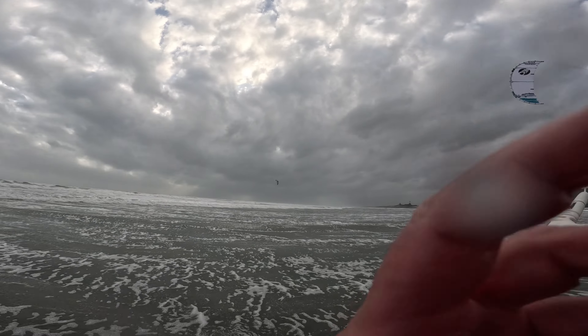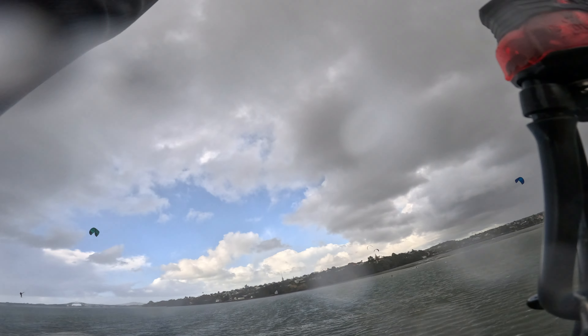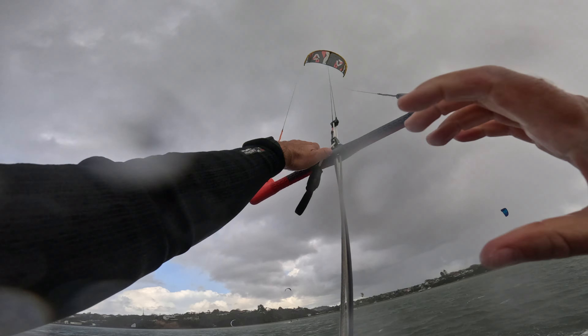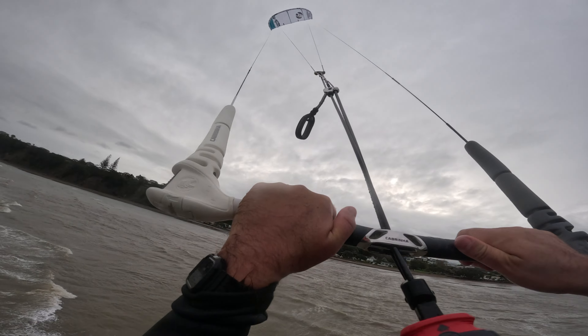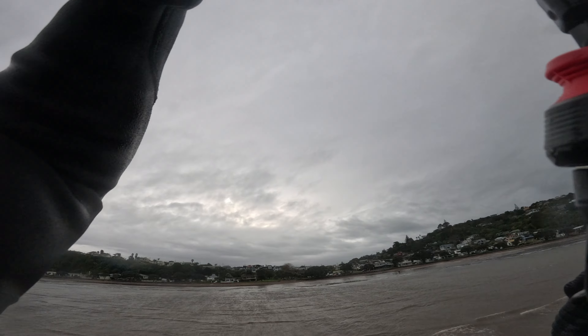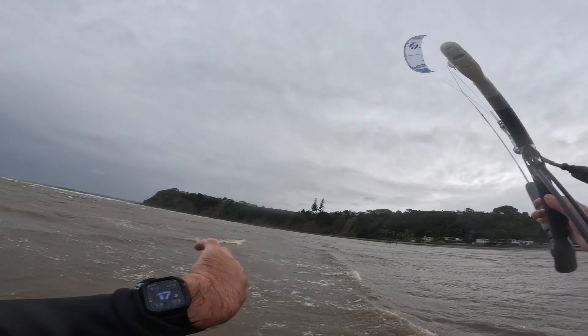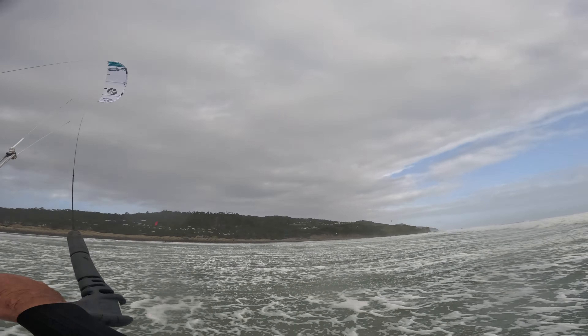When I say big air I'm talking about tricks or jumps performed around the 10 to 15 meter mark, and this would take around 27 to 35 knots. For extreme big air I'm talking about jumping over 15 to 20 meters plus, starting around the 35 to 40 knots or more area. The Nitro might just be my favorite kite tested as a midair kite, but it's not going to be for free riding, light winds, or extreme big air.